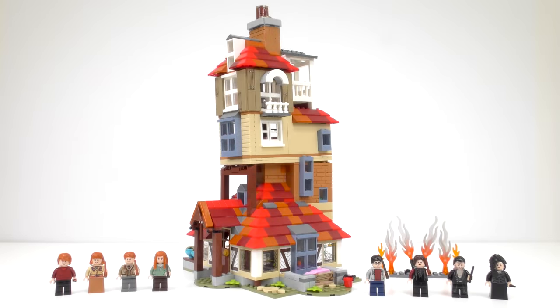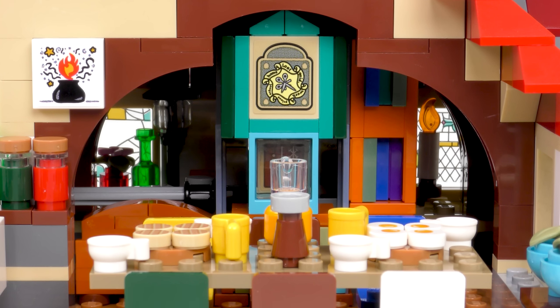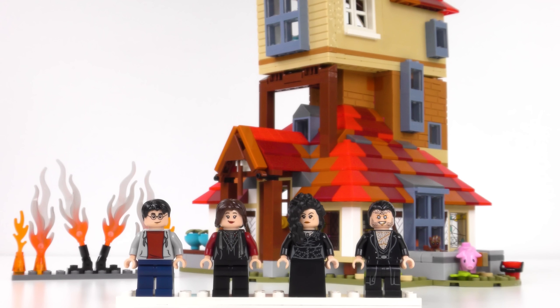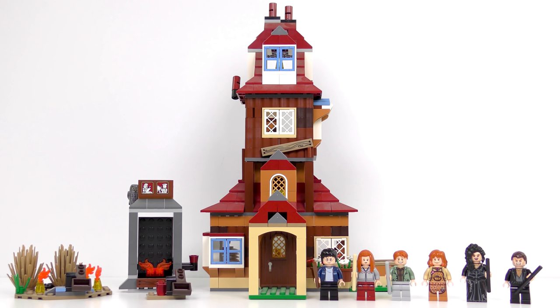So 75980 Attack on the Burrow is a great set with a bunch of awesome minifigures and some really cool interior details. What could be better than having a LEGO recreation of the Burrow? Having two! This is set number 4840, The Burrow from 2010 — up to now one of my favourite LEGO sets.